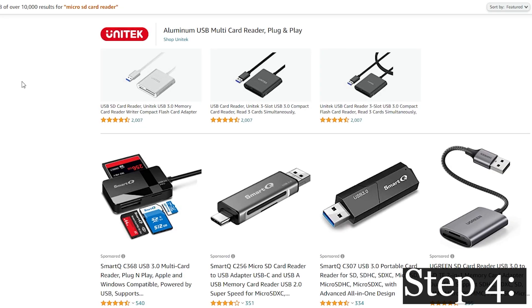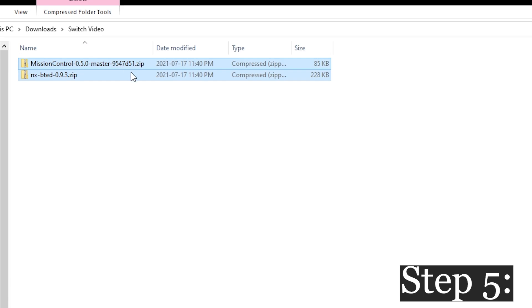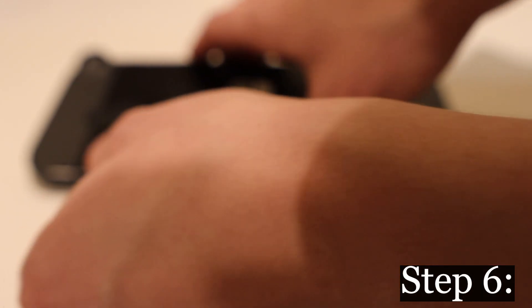You'll need a way to access the microSD card from your Switch with an adapter or USB hub. Pop over to your PC, download the zip file from our Google Drive, and extract and copy it to your SD card. Then pop the SD card back into your Switch and get yourself back into Atmosphere through RCM.